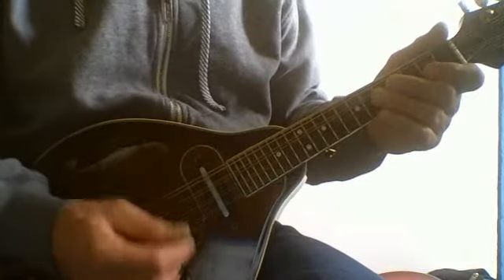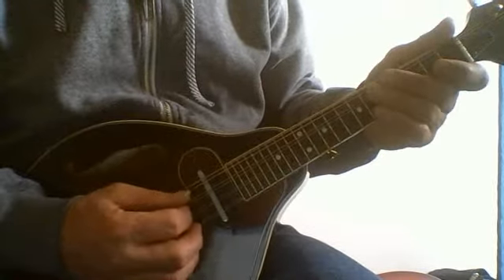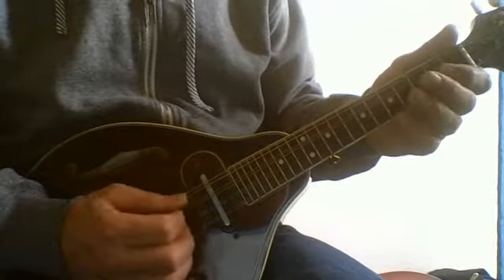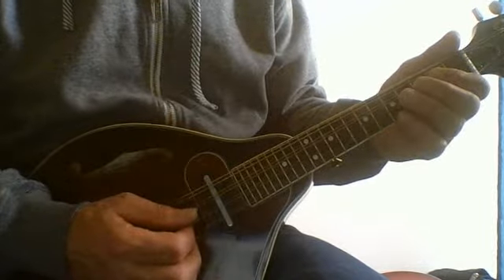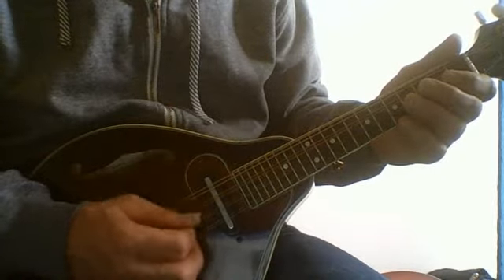Then we're going to work on Woodman Blues in the same way. We're going to get the message from the tablature, work on that tablature, and then work away from the tablature back down to our neck and our mandolin, and watch our left hand.